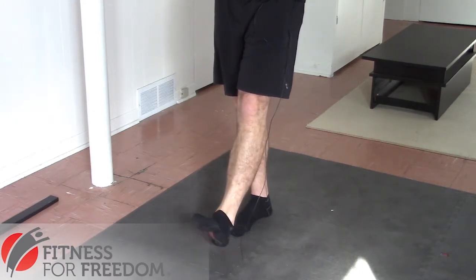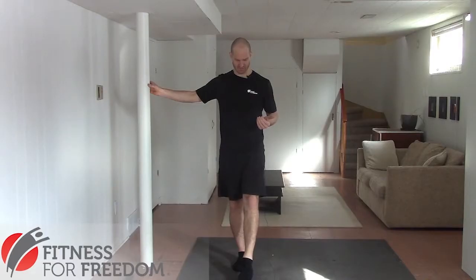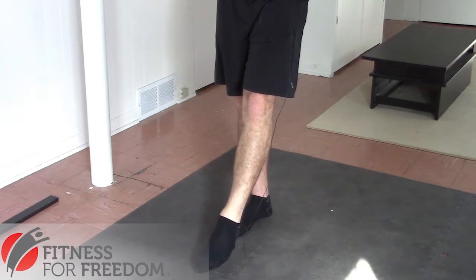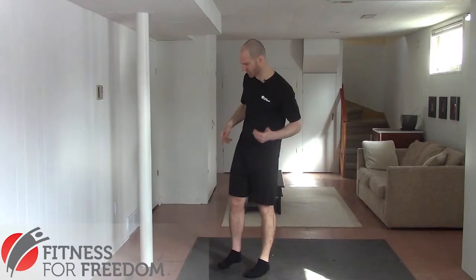And you can tell — I'm not sure if you can tell on the camera here — but you'll see that my left ankle is actually not as flexible as my right ankle. So as a practitioner of myself, I would want to spend a little bit more time doing these mobility exercises on my left side. So that's how we're going to do that. Now it's a little bit warm.